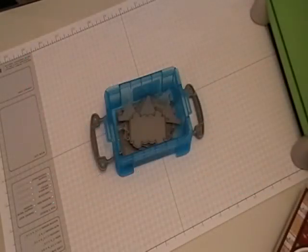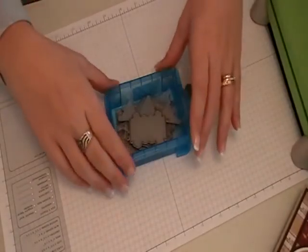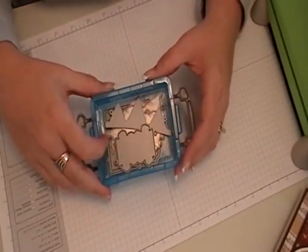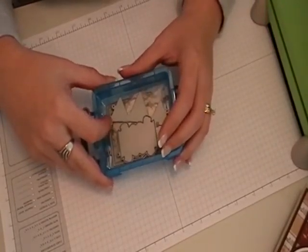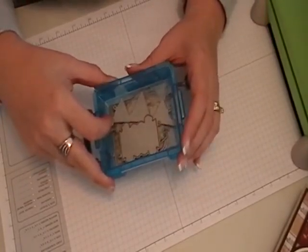Hi, this is Jeanette from Happy Spots and Egg Spots. Today I'm going to be showing you how to use the new Whiff of Joy dies in your Cuddlebug machine. These dies will work in other machines as well, but I'll be focusing on how to use them in the Cuddlebug.